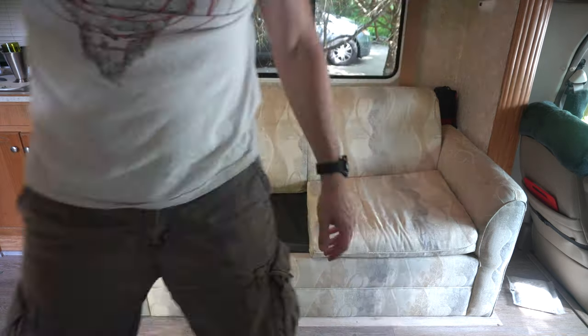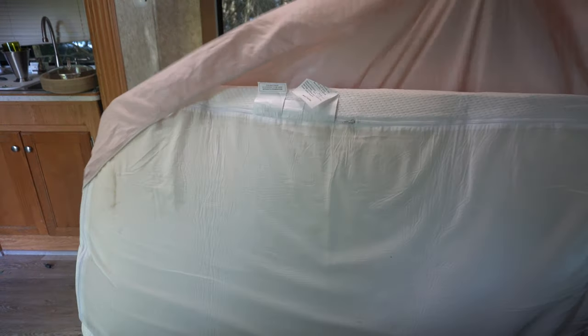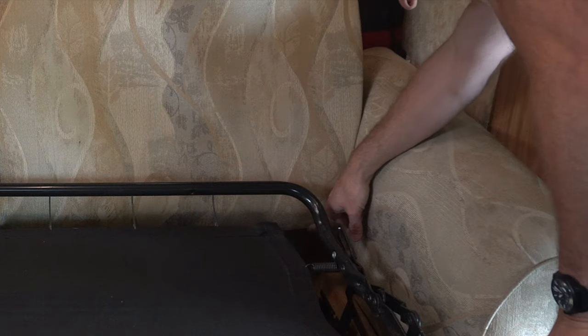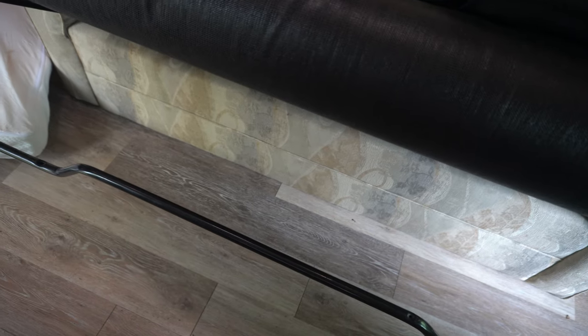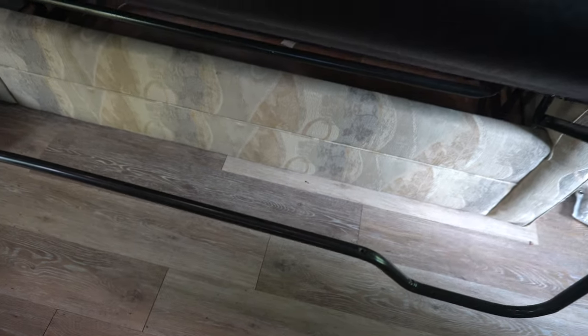This happens to be a sofa bed. The couch is screwed down back here — let me show you where it's anchored. Maybe we'll take the bed, the whole metal piece, out of here. Another thing I found annoying about this particular couch is this whole area down here would be great for storage. I've got some electric scooters that I want to take along on trips, so the new couch is going to be raised up a fair amount and we'll hopefully have enough storage underneath it to accommodate the scooters.